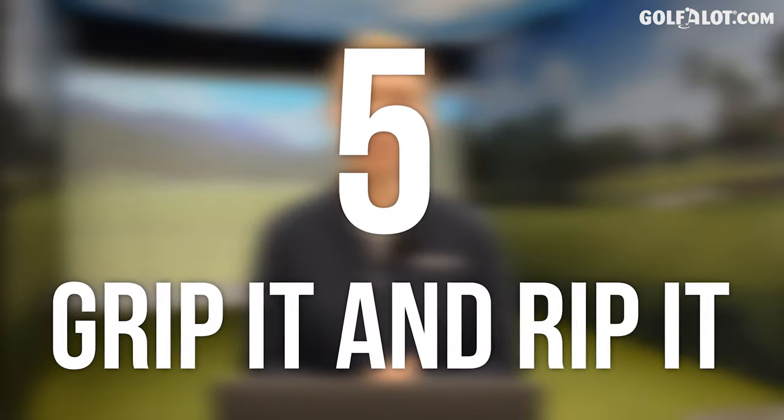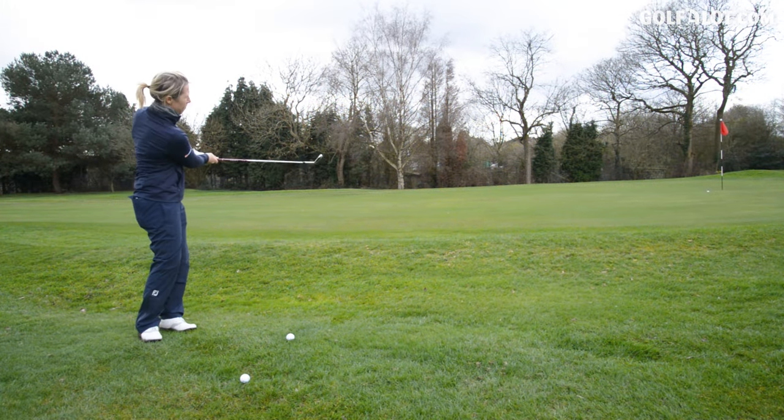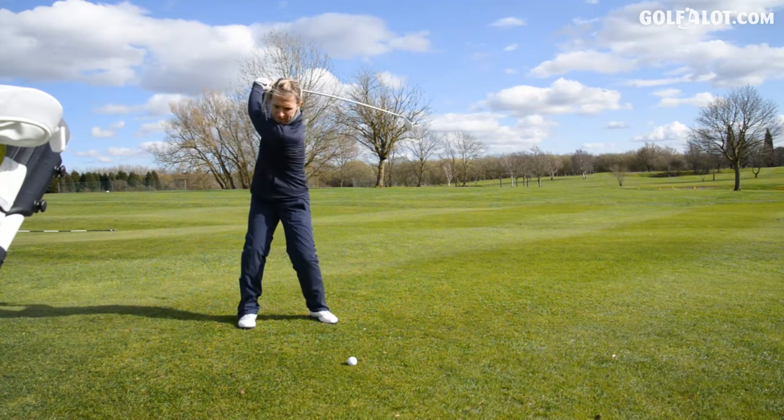Number five: grip it and rip it. The size of your grip is so important on the end of the golf club — it's what fits in our hands. Us women have smaller hands than men in general, so why not use a smaller grip? It means your grip will be correct. You'll get fewer calluses, and just think — the hands are the only thing in contact with your golf club, so it's important that they sit on that grip properly.